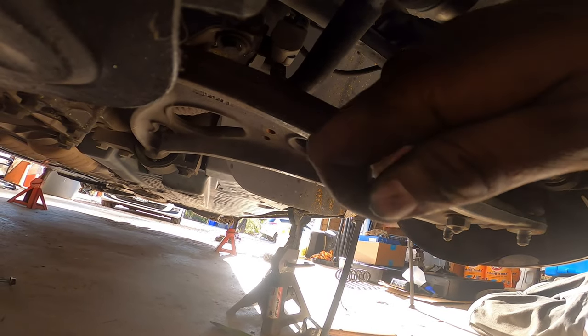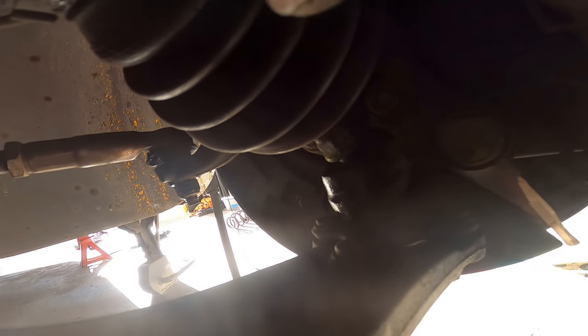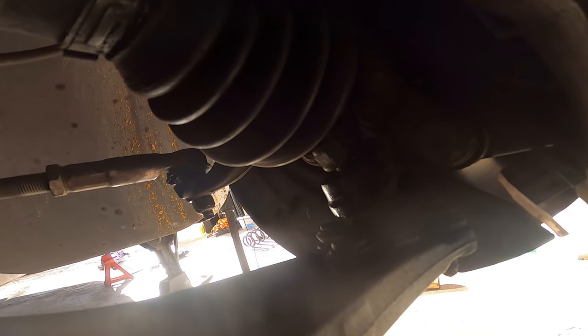Come on buddy, don't do this on camera. Finally — took a minute but I got it to pop out. That ball joint was stubborn, but that's the ball joint trick pretty much.